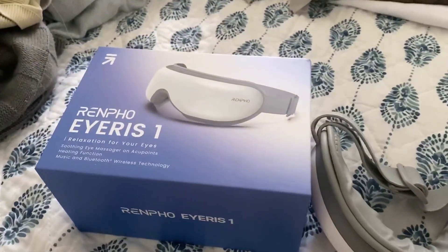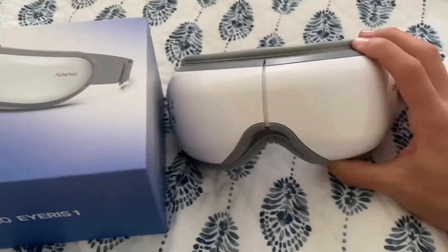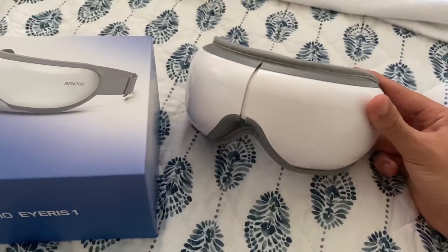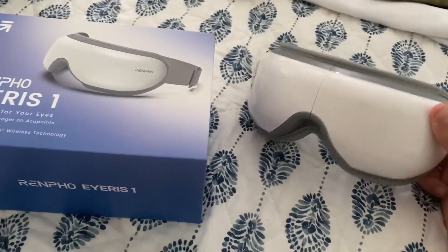So I've been having this Renpho Iris 1 for about two weeks now. I got it as a Valentine's present for my fiancé and I just wanted to do a two-week update, let you guys know what I think about it. Should you get it? Should you not? Let's go ahead and jump right in.